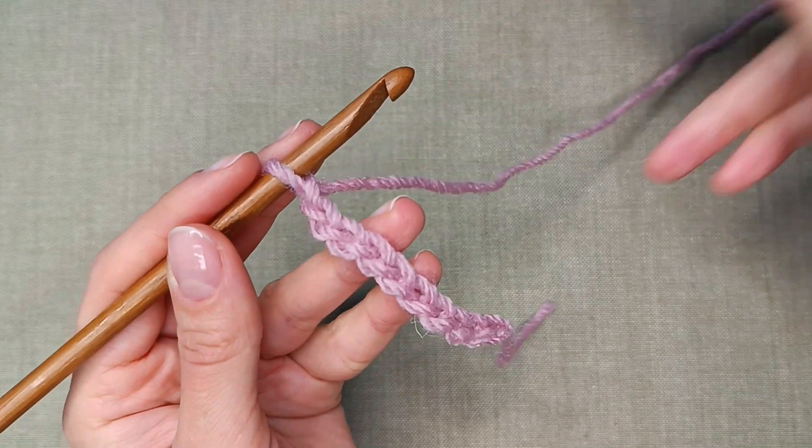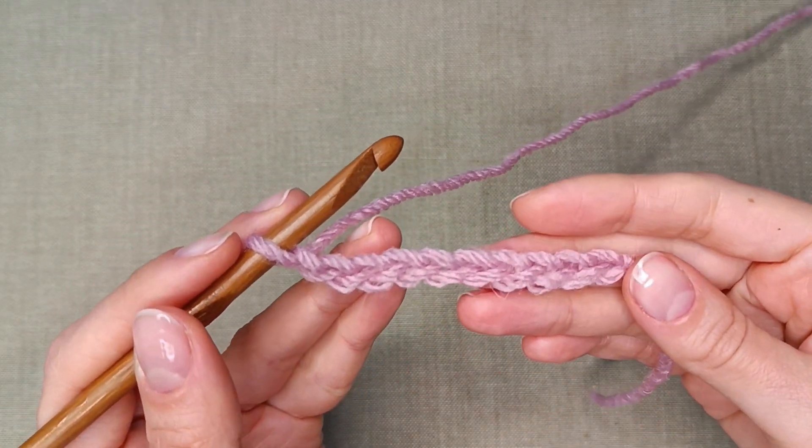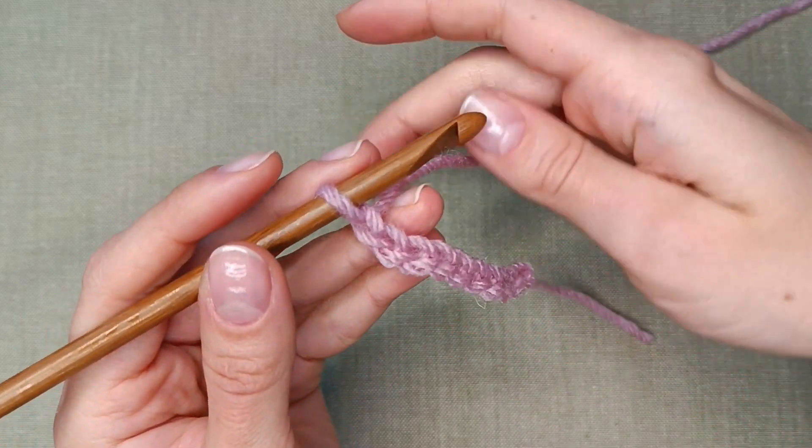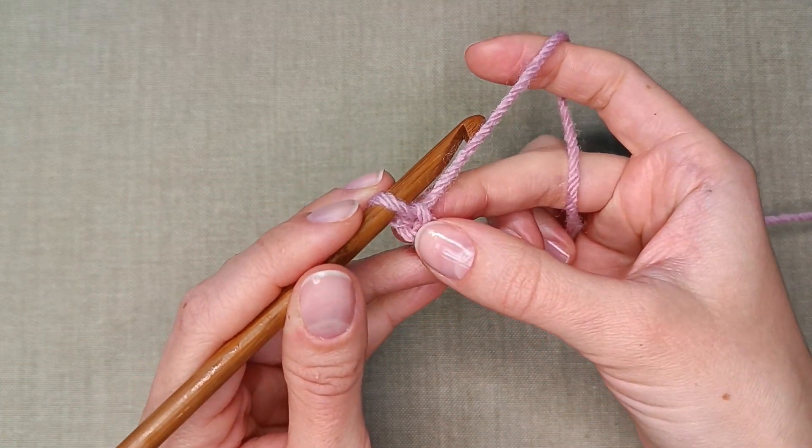Start with the foundation chain. You can learn how to do it by watching my other videos from the beginners series. If you have your foundation chain ready, add another 4 chain stitches to it.